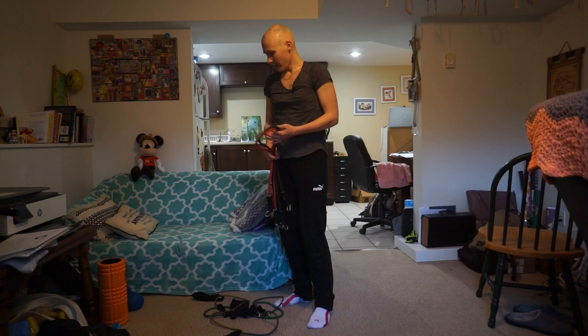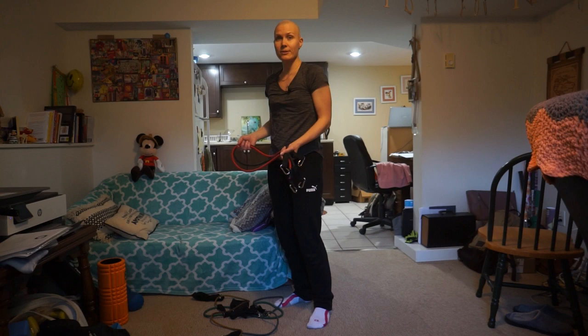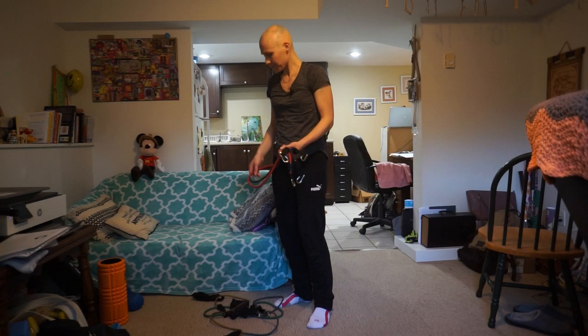Hi, my name is Elena Muratova. I'm an Olympian and a happy body coach. Today I want to tell you about the best resistance bands. I have these resistance bands which are great for exercising at home, outdoors, or even when you travel somewhere.